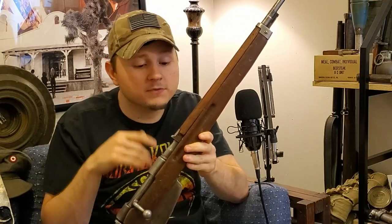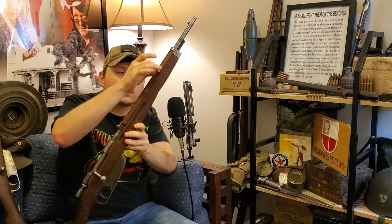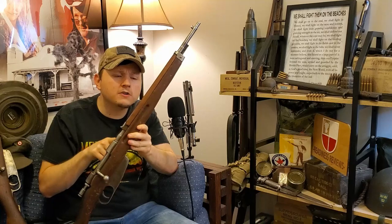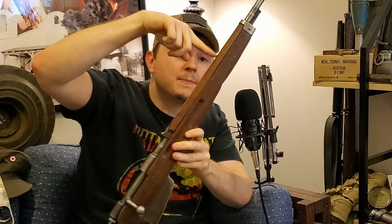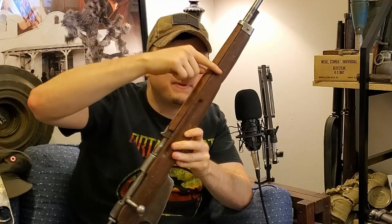My particular example of the rifle is a very early model — some people refer to this as a prototype rifle. It has a full-length wooden handguard. On most M38 Carcanos you will see the handguard will stop partway and you'll have an exposed piece of barrel and an extra barrel band in the middle. Mine doesn't have that, which makes this particular example a little extra interesting.